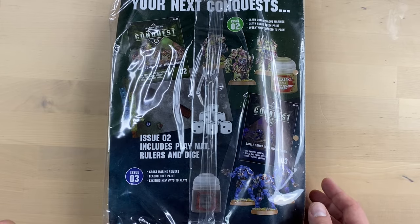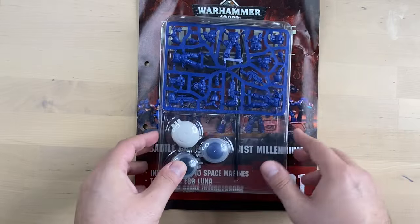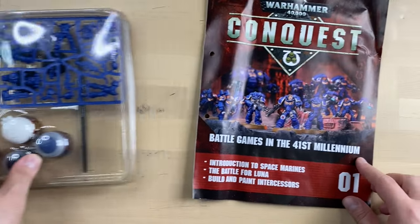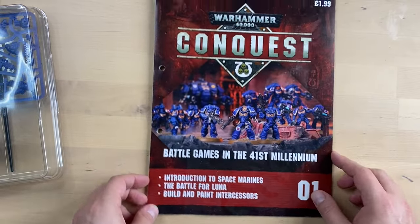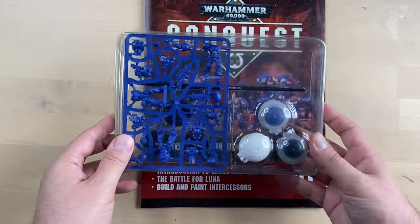So let's go ahead and open the package. We got the magazine itself, and I'm gonna show you a magic trick. And we have some stuff over here.